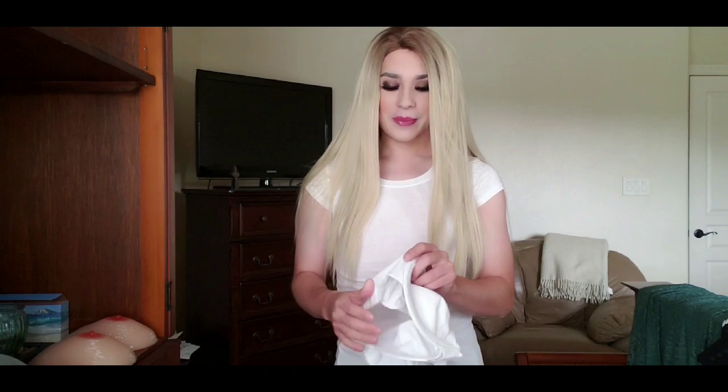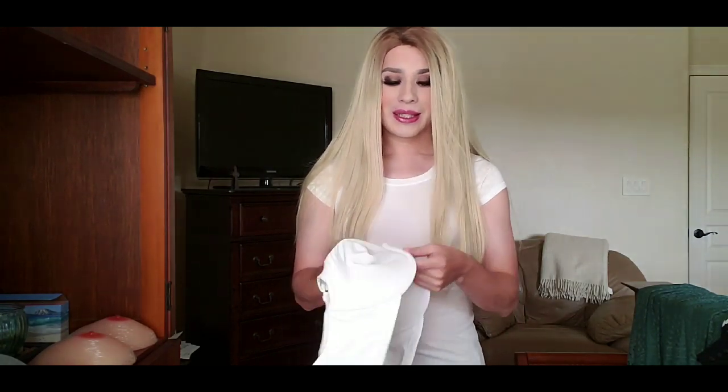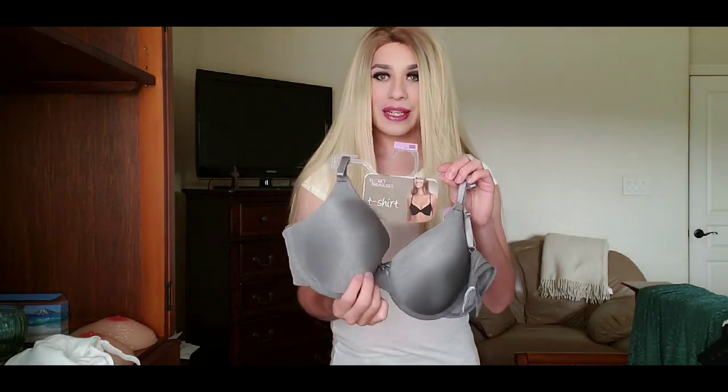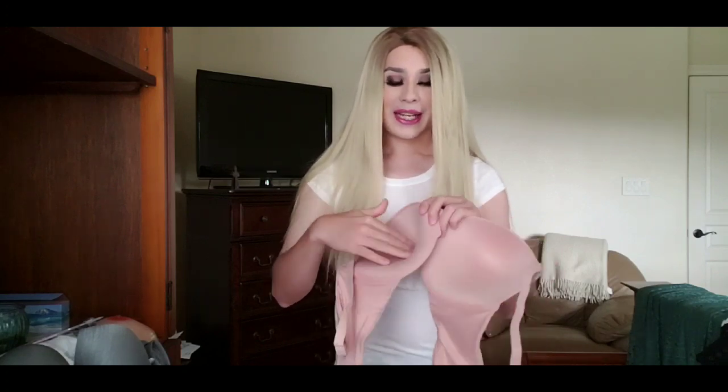The bras we're going over first are the non-padded — no padding in these. These are the closest to the pocket bras made specifically for breast forms, but they're cheaper. Then we have the more popular t-shirt bra, which has a sturdier cup and works very well especially under plain shirts. Then we'll move on to the full coverage bra with a sturdier padded cup. The padding is very light but a bit thicker than the others. You want to stay away from bras that have a lot of padding, especially when wearing larger breast forms.